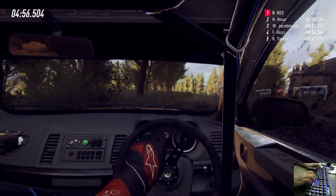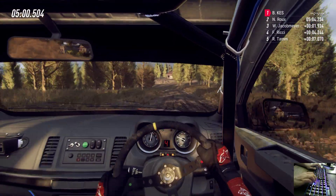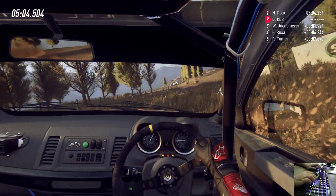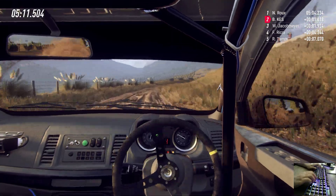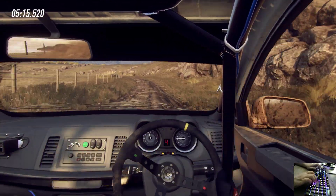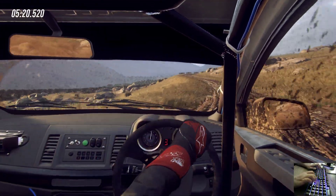40. Keep left over crest, and five left. Extra long tightens. 50. Crest. Into four right long. Tightens keep in. Into four left long. Tightens cut maybe. 50. Four right long. 50.